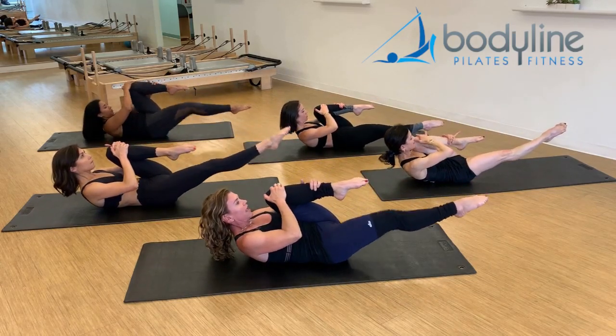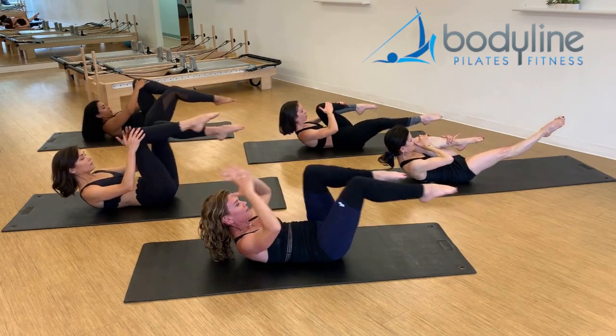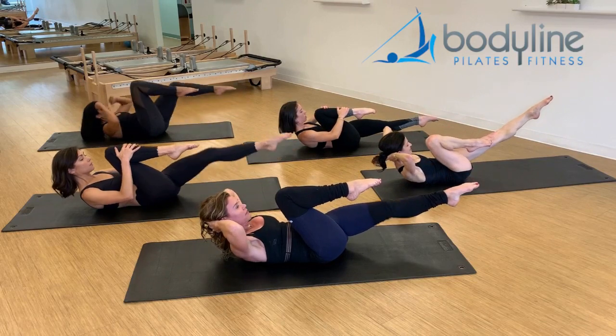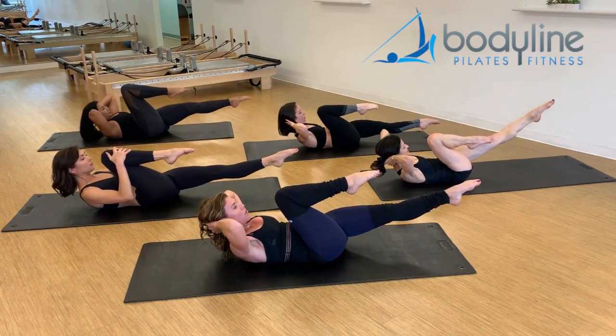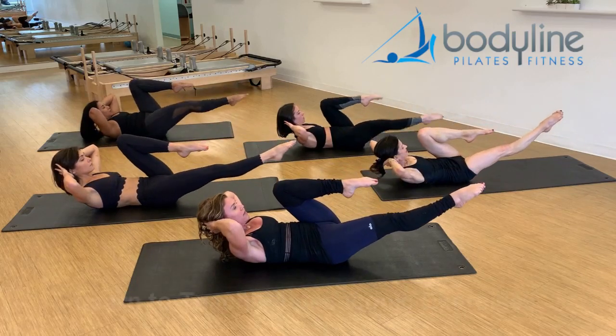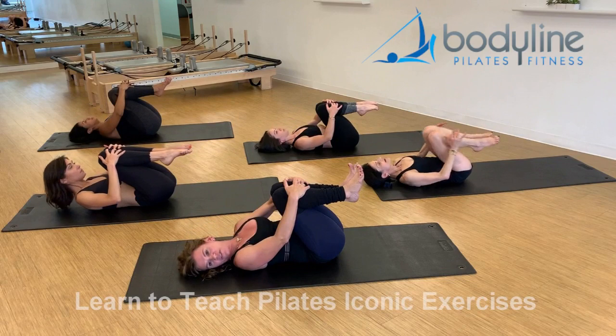And exhale, change. If you want a little bit more heat, take the hands behind your head, and change, and change. Two more, elbows are wide. Knees in, lower down, release your head from side to side.